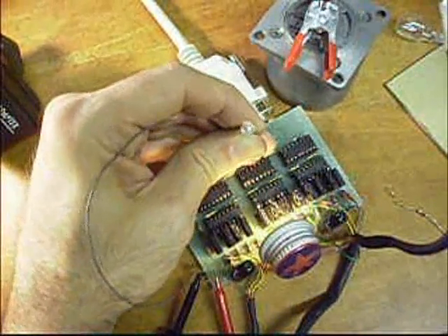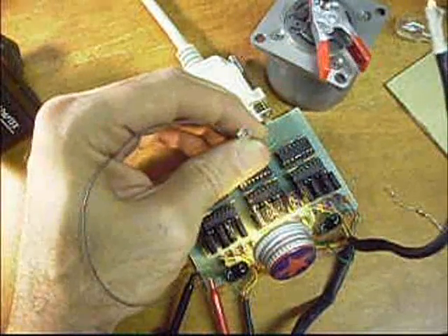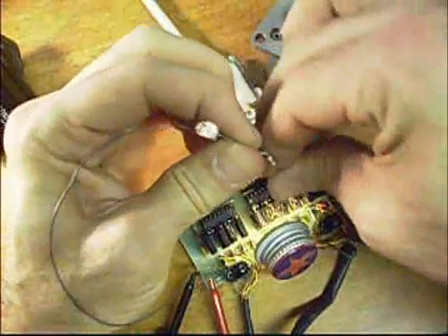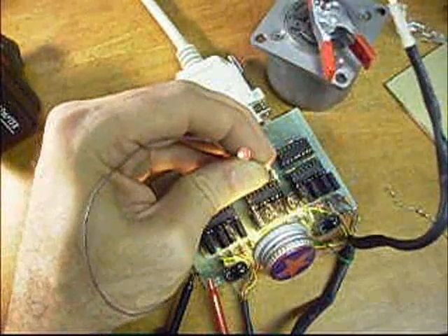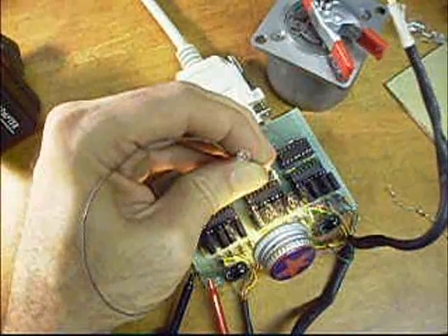And then on pin 11 you should see the light blink every other step or change. And then on pin 6 you should see the light change every time you click on the step arrow.